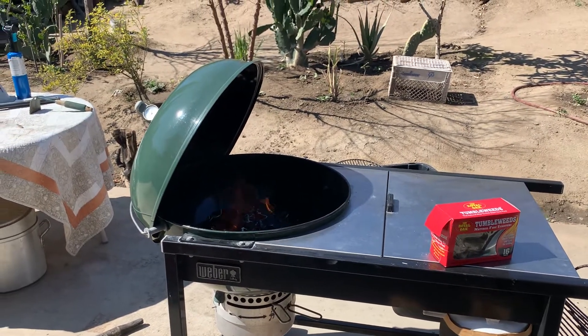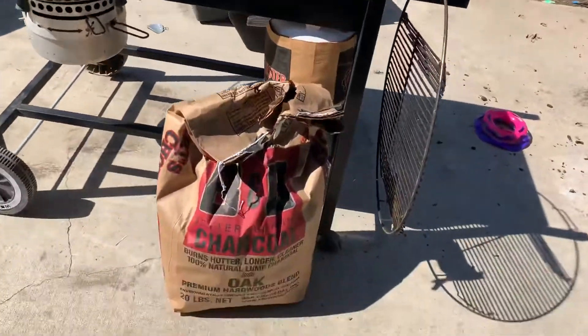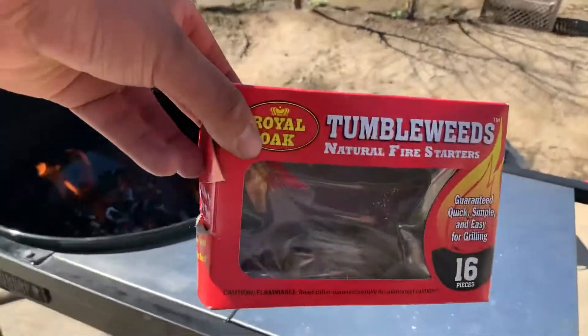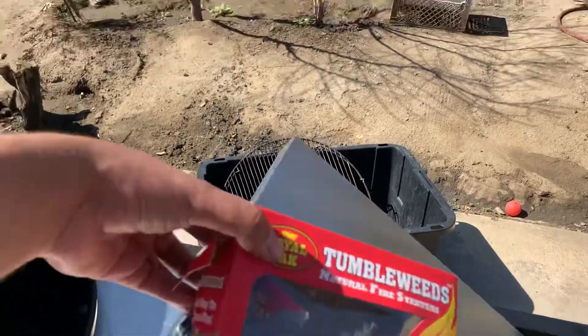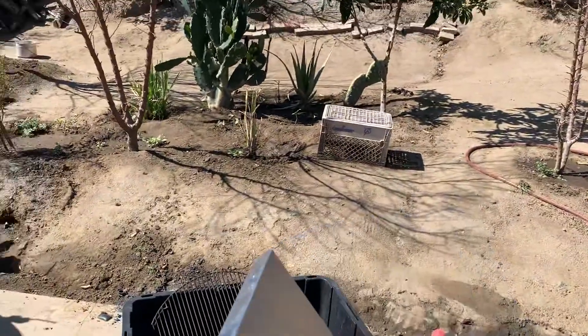I hope you guys have a great day and a blessed one. I definitely recommend this charcoal — give it a shot. These fire starters are really really good. You don't have to put lighter fluid in your coals. Whenever I see them I buy them now because they're just great things to have, especially if you have wet coals.